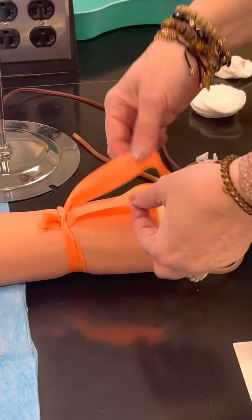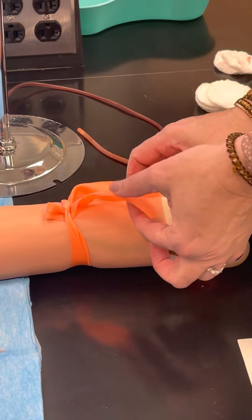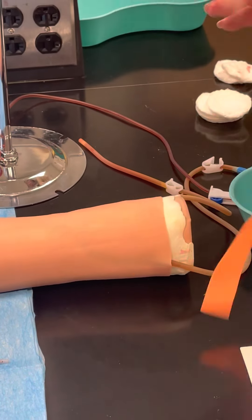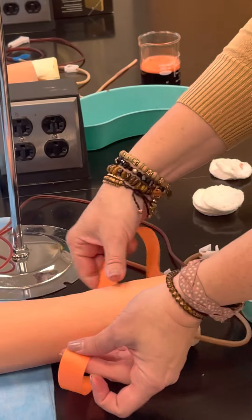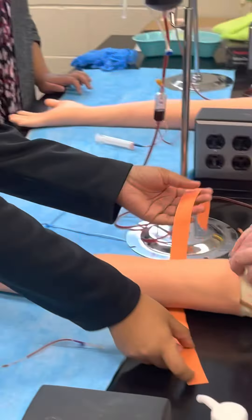This strategy keeps the tails out of the way of where you're gonna draw blood and it allows you to do a quick release by just pulling on one string. Now I want you guys to practice tying — one of you is gonna hold the arm and the other one's gonna tie.